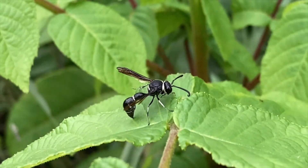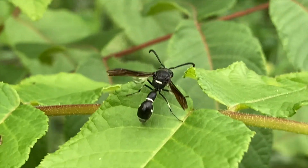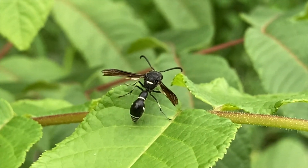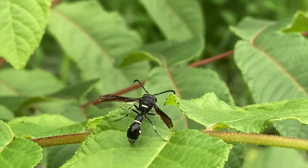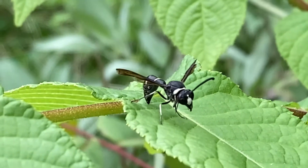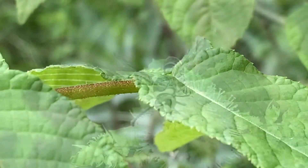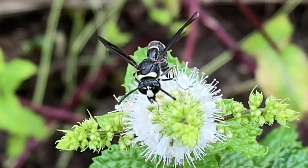This potter wasp is native to northeast America, ranging up into Canada and down as far south as Texas and Oklahoma. This is just a very docile friend to your garden, so you don't want to spray these guys or kill them with poisons or anything like that. Just let them take care of your garden — they love to pollinate your flowers and they love to hunt the caterpillars that might eat your vegetation.